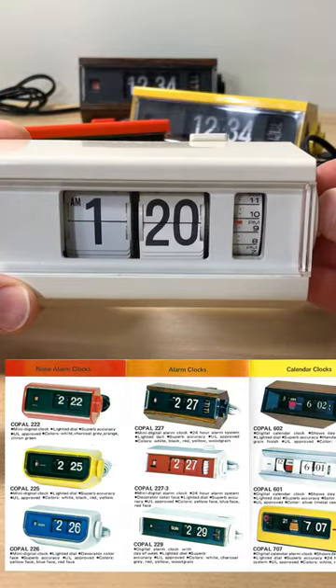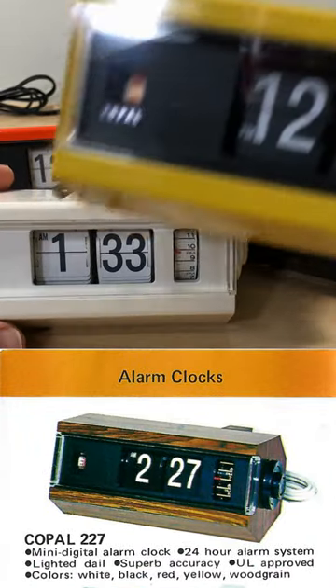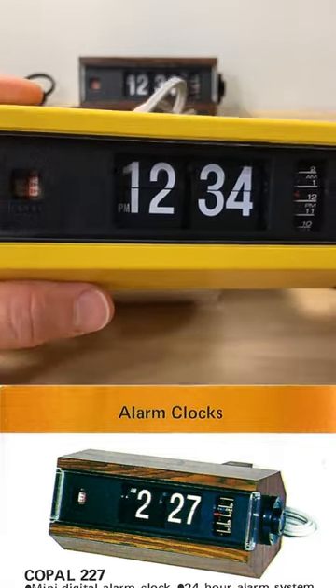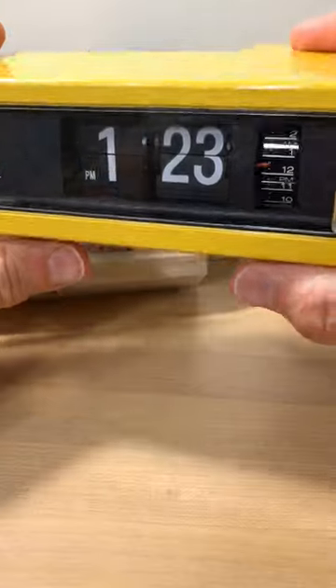From the Copal brochure, we can see that the US clocks came in white, black, red, yellow, and wood grain. In Japan, other colors were available. We've got the whole US color collection here, but it's important to note that the clocks could come with the white background and white numbers, or with the black and black numbers.